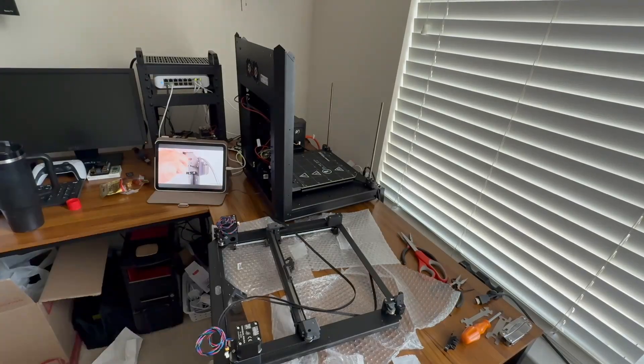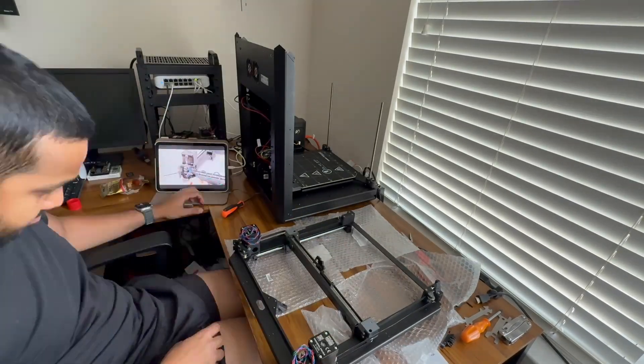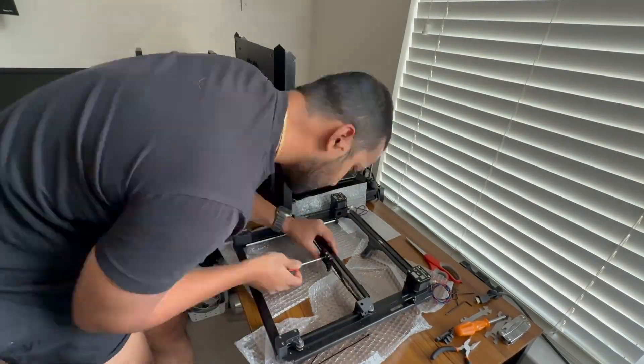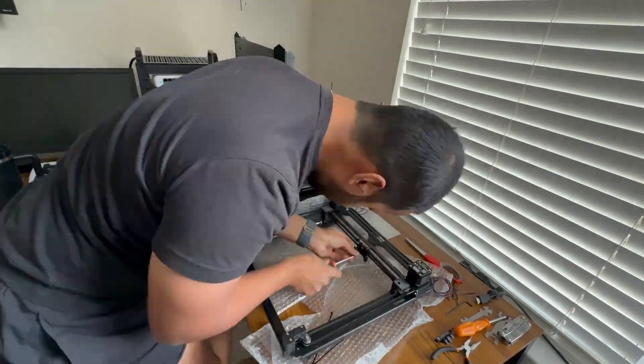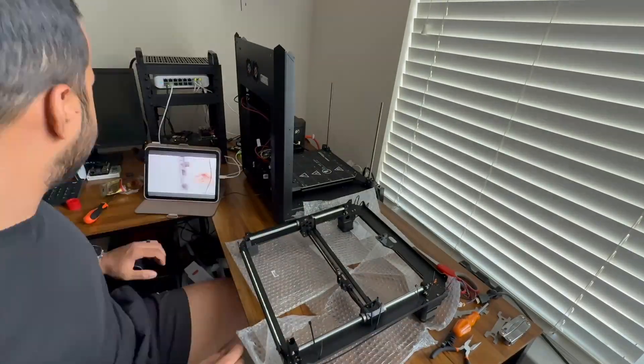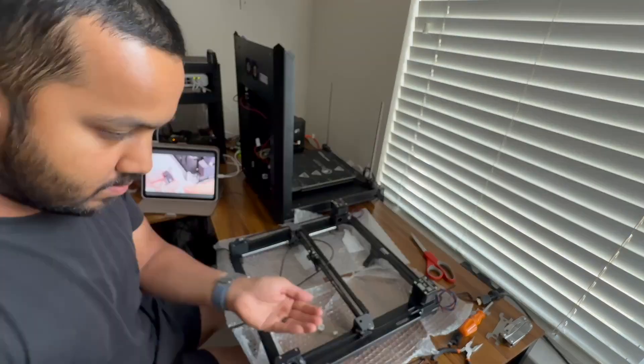Back to the build: after installing the replacement part I ran into more small issues. One of the motors I had flipped upside down — the part that the belt moves on was just inverted. But honestly these are just part of building a kit.